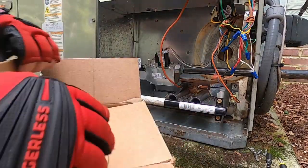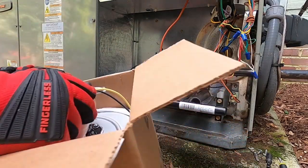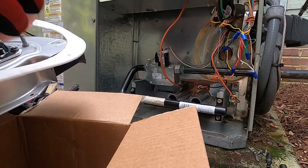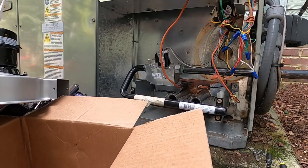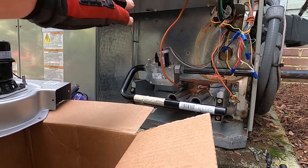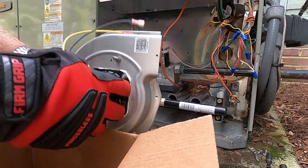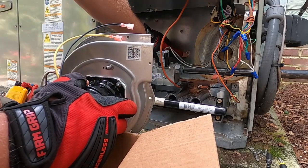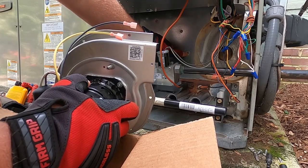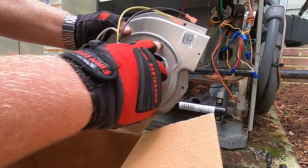Now we have the correct motor. The motor I had on the other video was one we keep on the truck — a 13/10, 13/11, a single stage and a two stage. Somewhere in that 2016-2017 time frame, Trane went from putting the hose port for the pressure switch on the front face plate of the heat exchanger to putting it on the front of the motor.